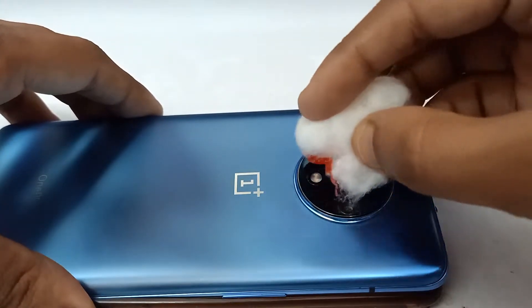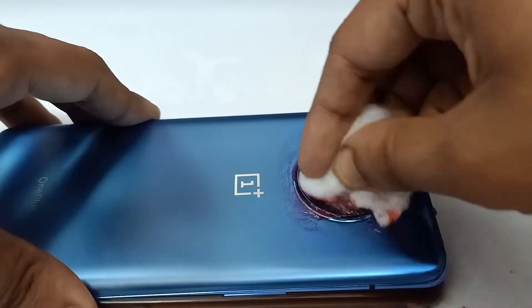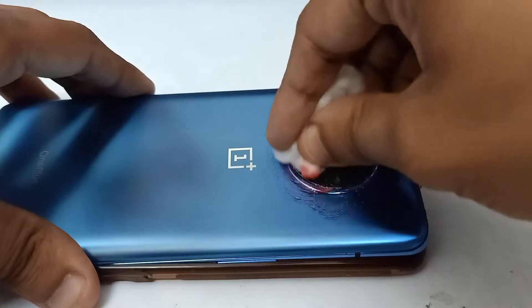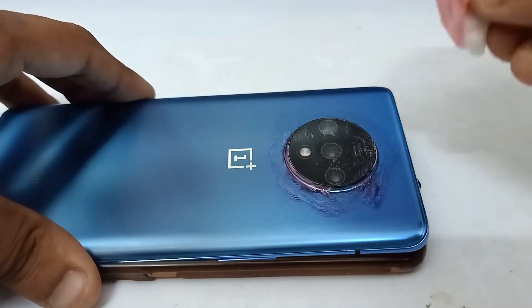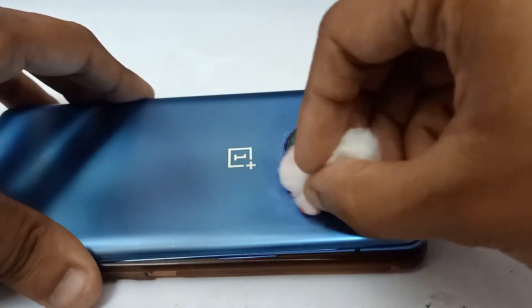Just wipe it on your camera lens properly and do it for two to three minutes. It will take a little time. It's okay if it goes outside the camera area as well — it won't cause any damage. Just rub it properly and don't worry about the mess, it can be cleared later on. You can already see the difference right away, to be honest.